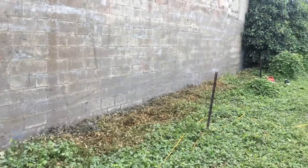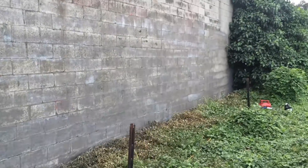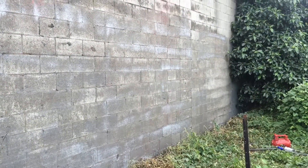We've finished cleaning up the rest of the graffiti off this wall and applied our anti-graffiti coating — that's just soaking in now. This will help protect the surface from any future tags and make it much more cost-effective to get graffiti removed. This approach is actually a lot better than just painting out graffiti over the long term.